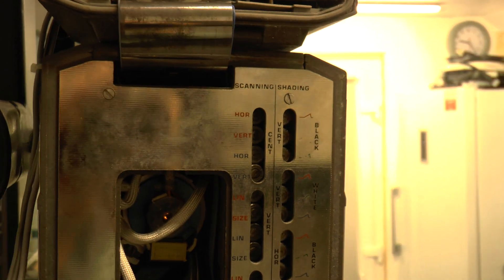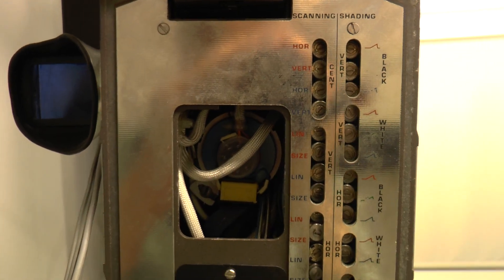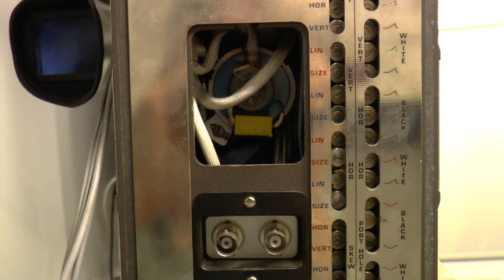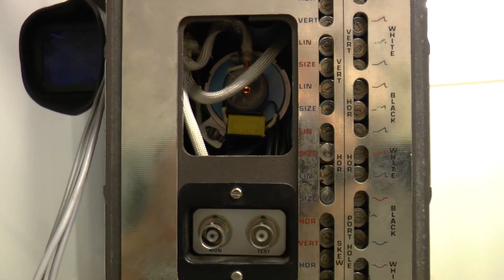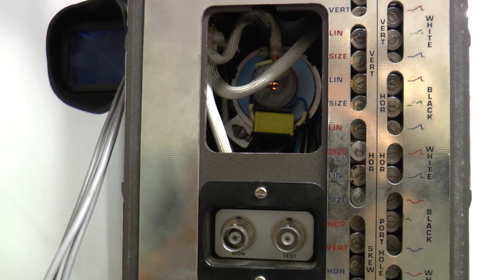In the back of the thing, with all its controls — you can see just the back of the tube there, one of the three tubes. You can see the filament just glowing.